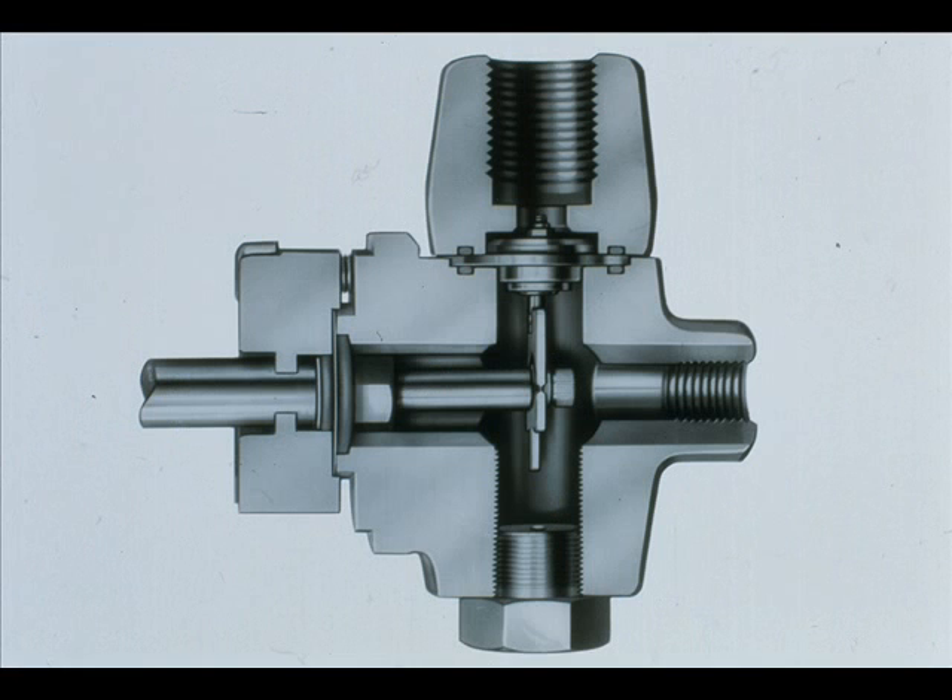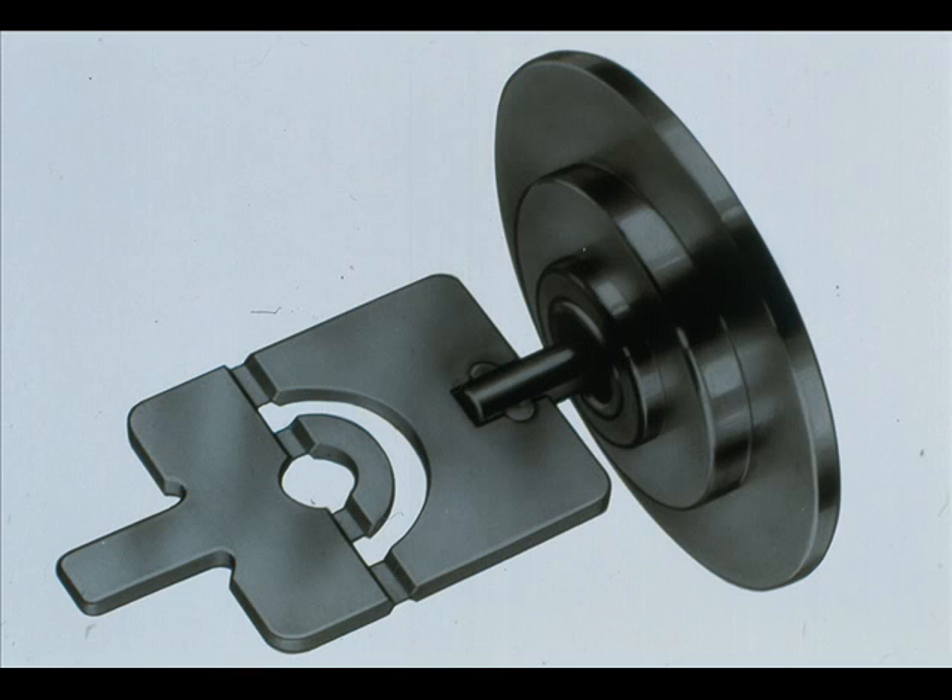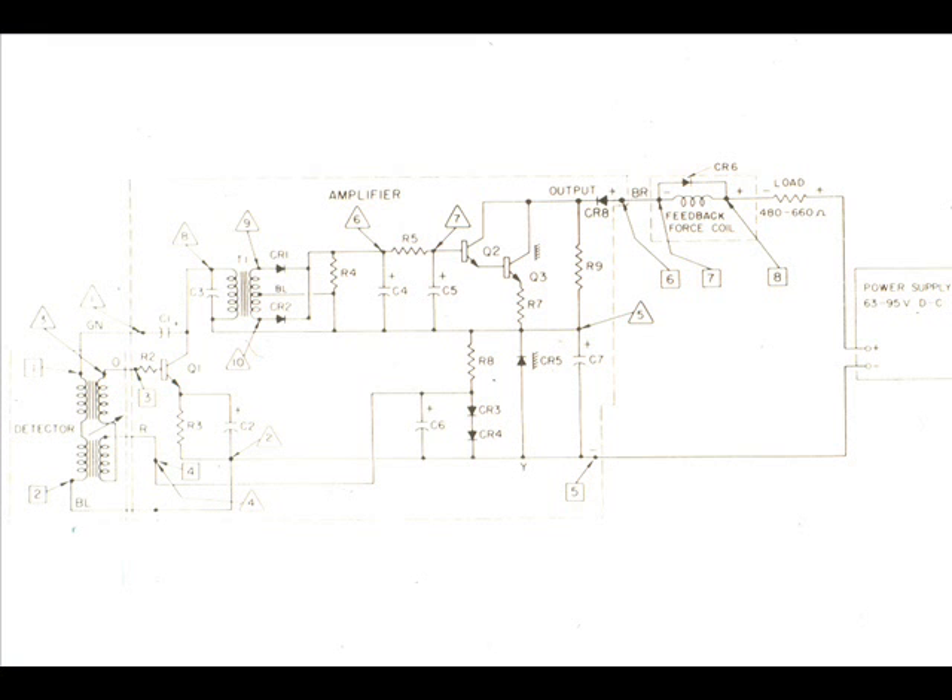The measuring section and elements are similar to the E-11s. The transmission section is identical to the E-613 for differential pressure.